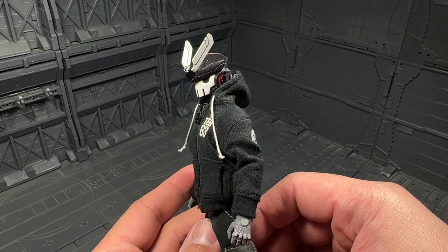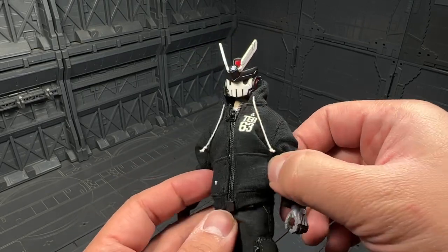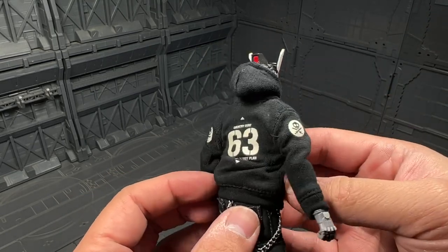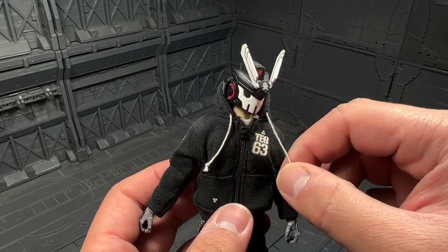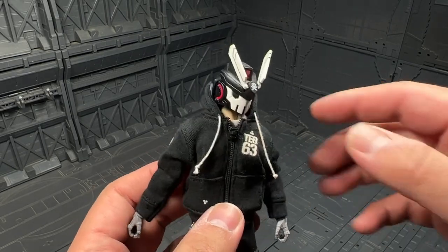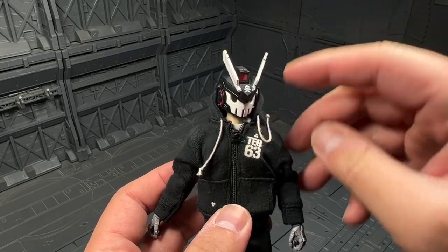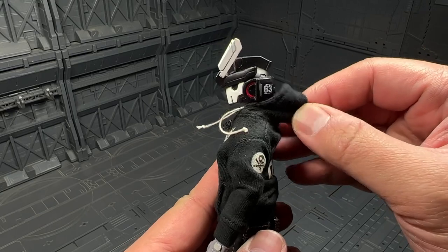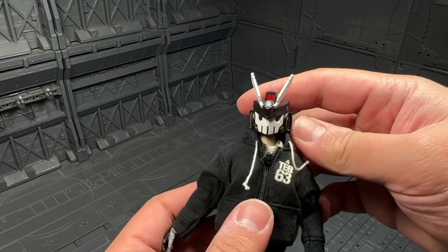Now we get the figure. Looking at the clothing — quite nice. There are functional pockets. I do find the hood string a little too long compared to normal — you could probably get away with half the length, but that's how it came. You got the hood here, though I don't think you can put it all the way up because of how big the helmet is.